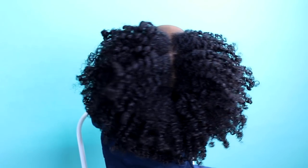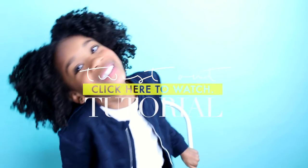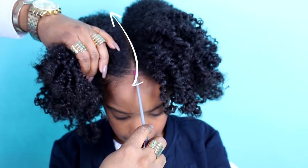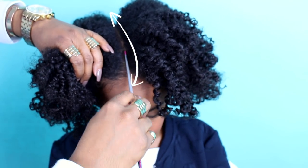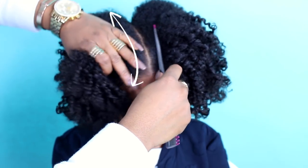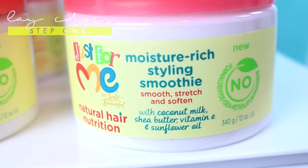Previously we styled Taylor's hair in a twist out using Just for Me's leave-in conditioner and styling smoothie — click here to watch that tutorial. Now this style is going to be pretty simple now that our twist out is complete. Simply make a center part from front to back.